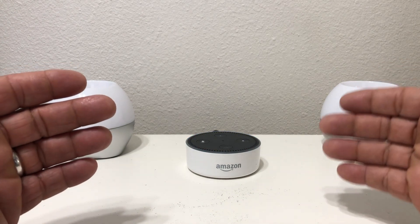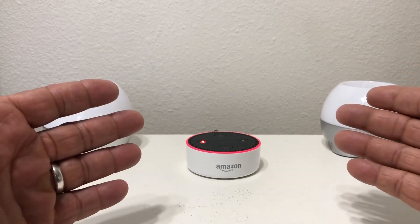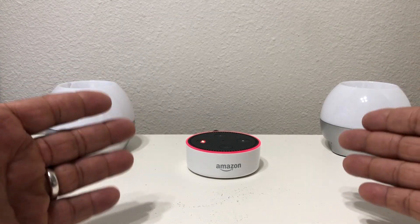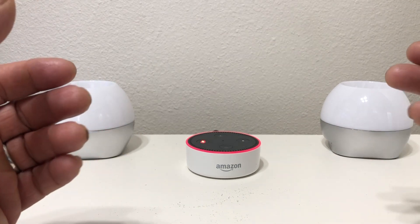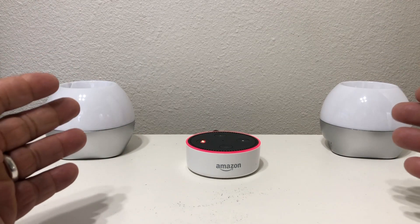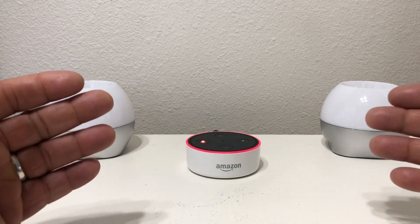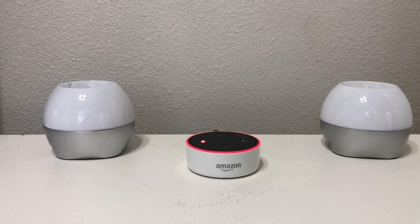Right now what we need to do is reach over here and mute our device, because we're going to be using the wake word Alexa probably several times in this video. Now there are two ways to get started or to get this set up — one is to set it up on the website and the other one is to set it up by voice. So we're going to jump over to the website real quick.